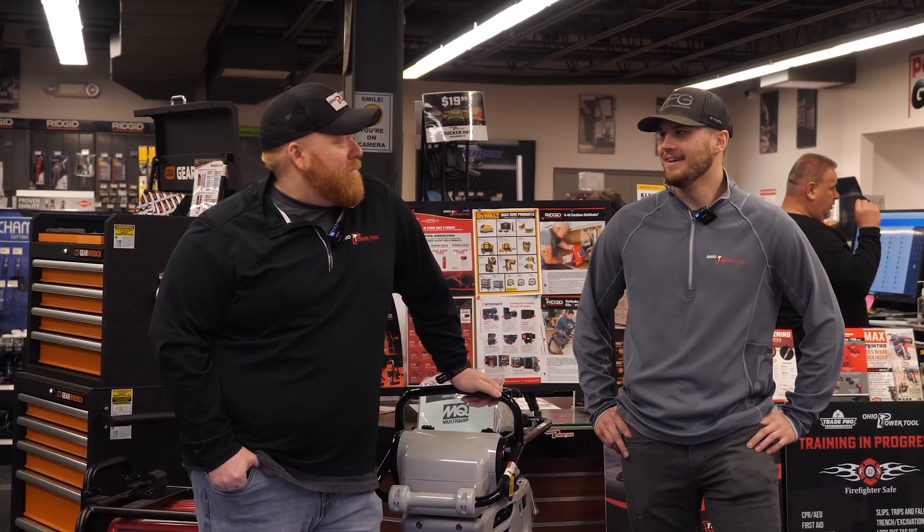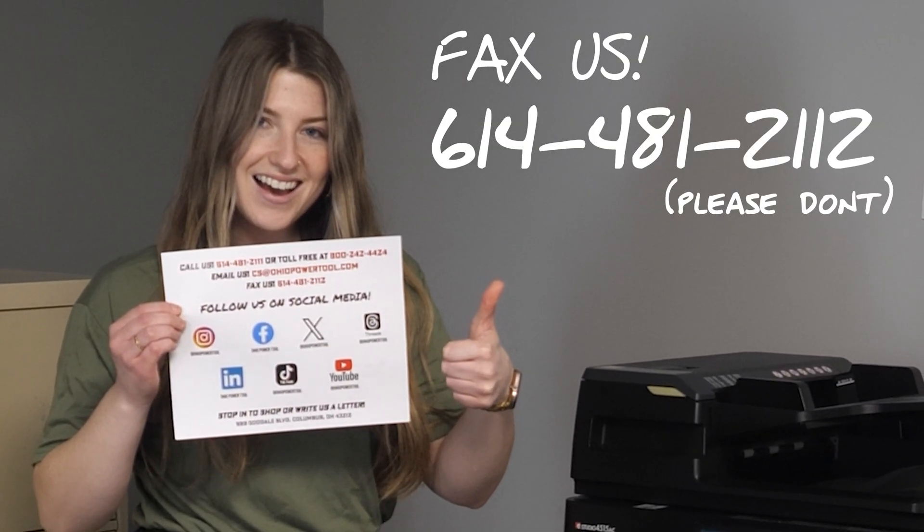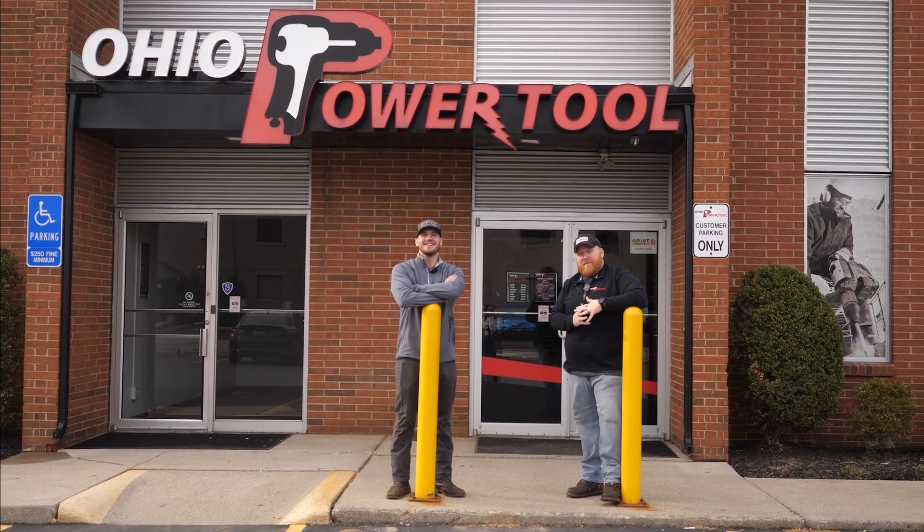If you liked the video and would like more, make sure you like and subscribe and slap that notification bell. If you have any questions, just give us a call or email us. And if you're still doom scrolling, make sure you check out one of these videos here. Thanks for watching.